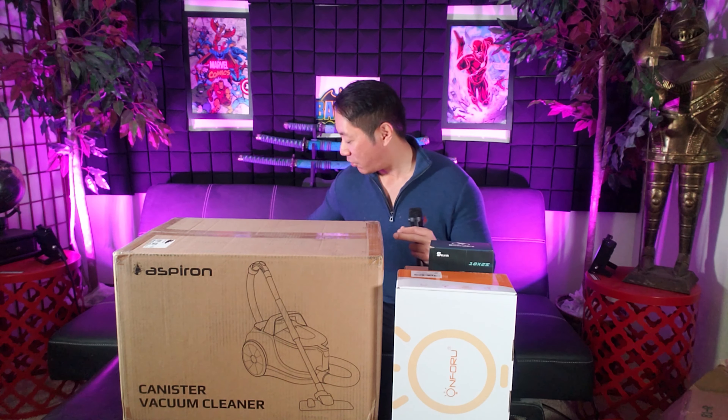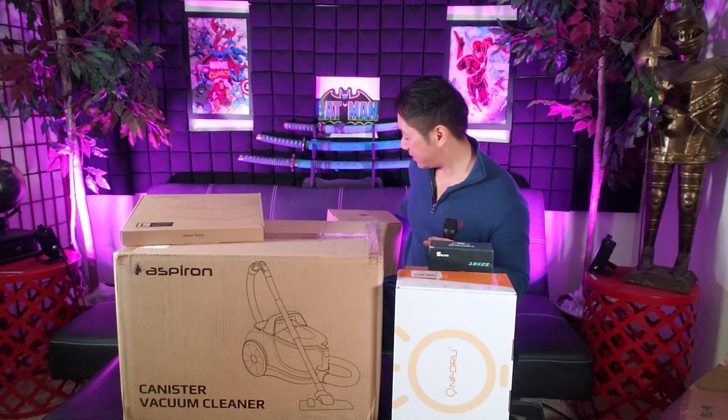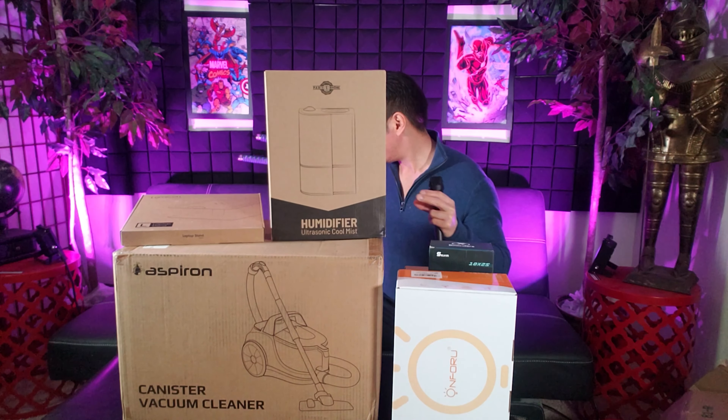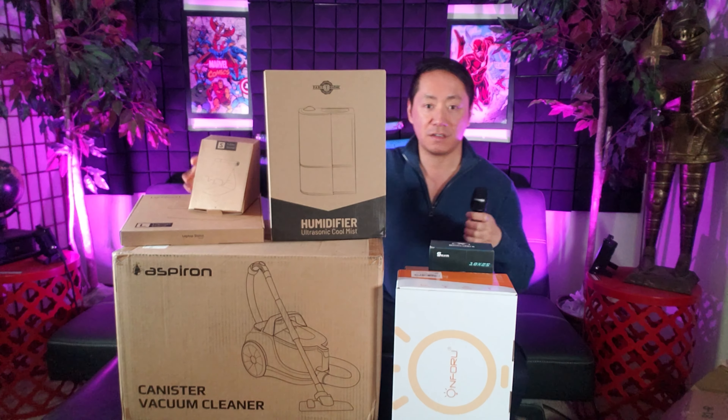There you have it guys — these are all the upcoming product tests and product reviews, so make sure you stay tuned. That's going to be fun to test out; I love testing out electronics. Make sure you guys stay tuned for that. As always, take care of yourselves — and that's my YouTube life.